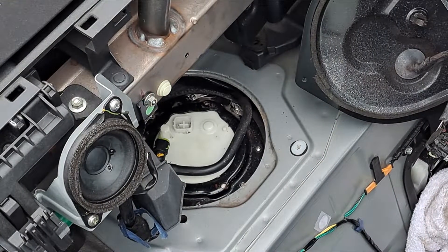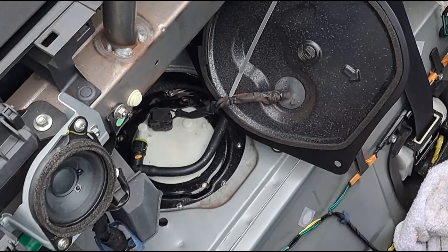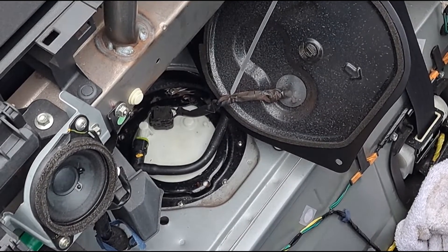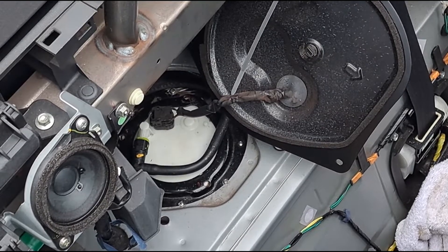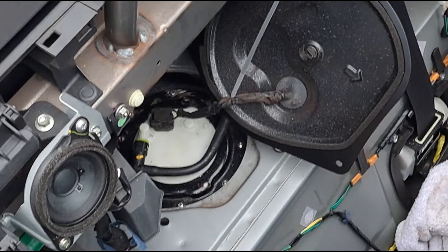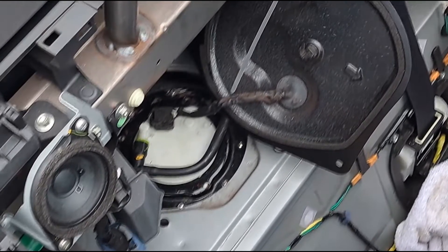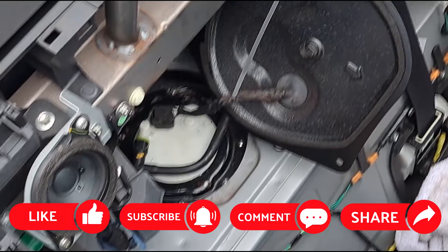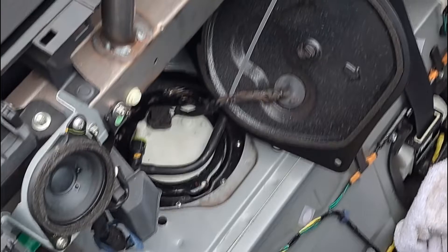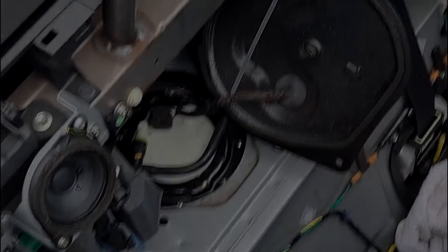Now we'll see if it works. Looks like it's working — I was turning the engine over and I'd forgotten to plug the electrics back in, so that was clever. Plug that back in, primed it a couple of times, and it started straight away — so it's good. Time to put it all back together. You saw the video on how to take it apart, so it's just a reversal of that.